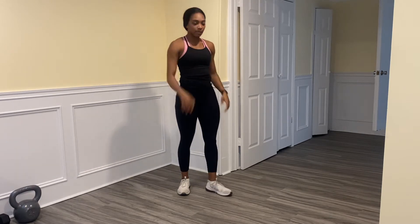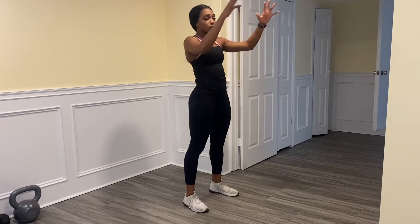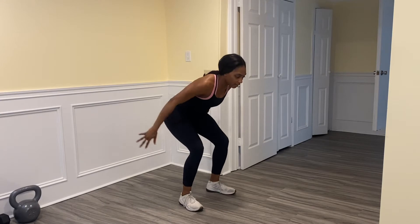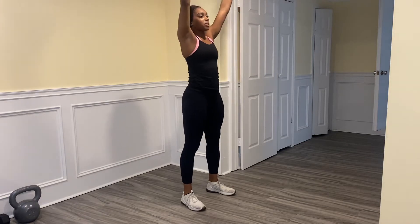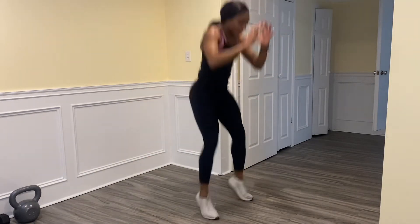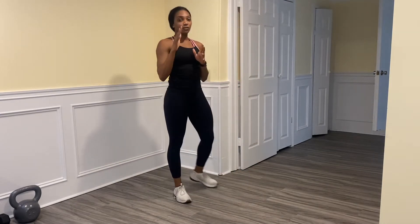The first step for the vertical jump — you want to do what we call a counter movement. You're going to load at the bottom, gathering all that energy, and then explode up. Watch me — I'm going to go down, load, and then up.